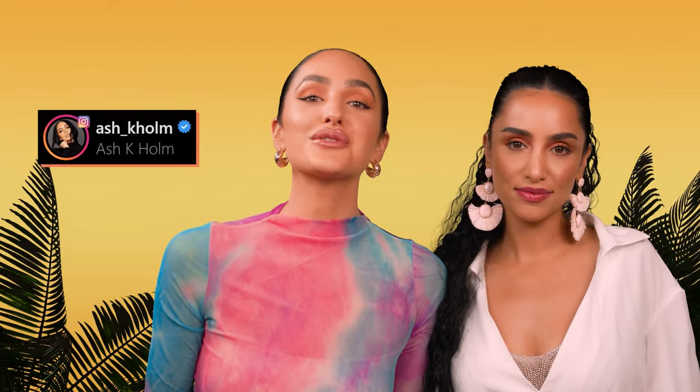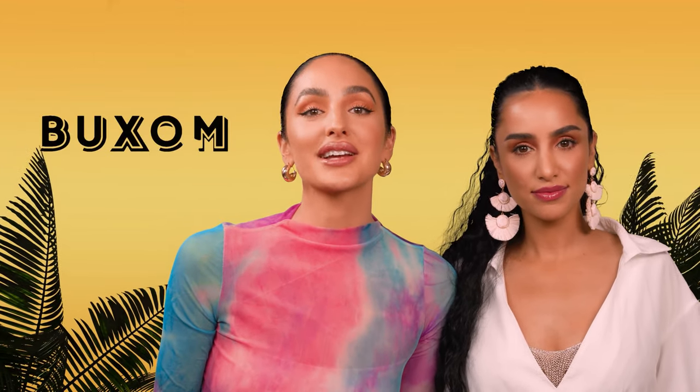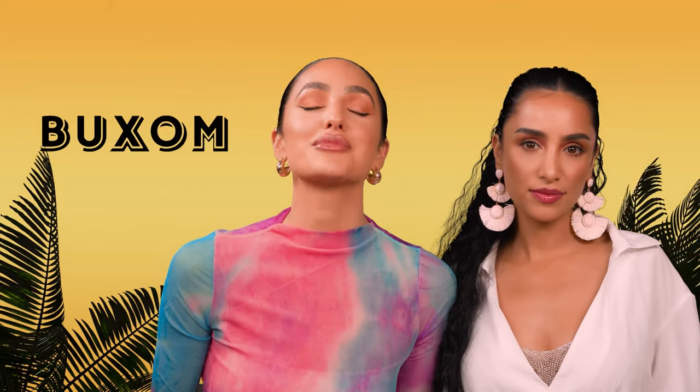Hi, welcome back to my channel. For those of you that don't know, I'm Buxom Cosmetics celebrity makeup artist and today I'm so excited because I have my model Sahar with me. We are about to go island hopping with a new face palette and these tropical full-on plumping lip creams. So grab your tropical drink and keep watching to learn this look.